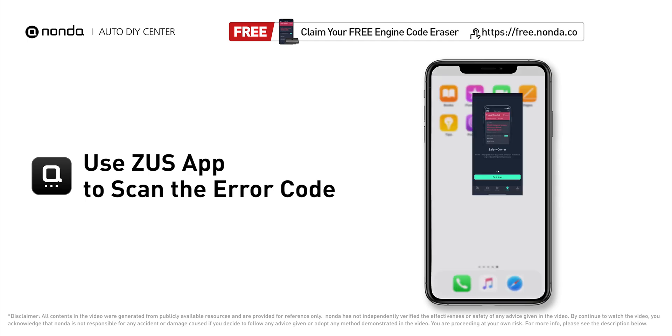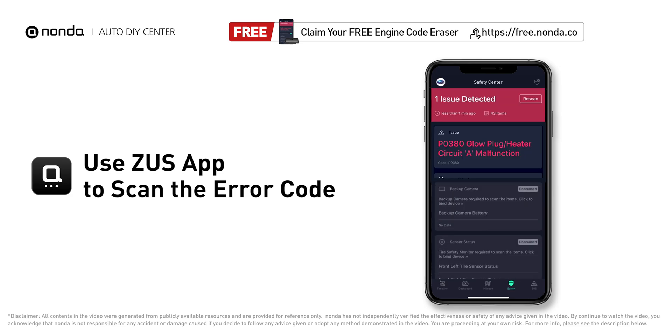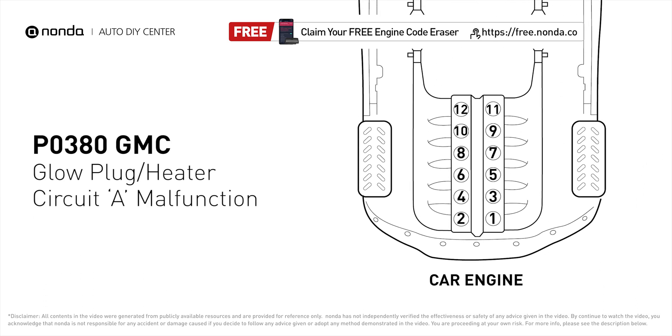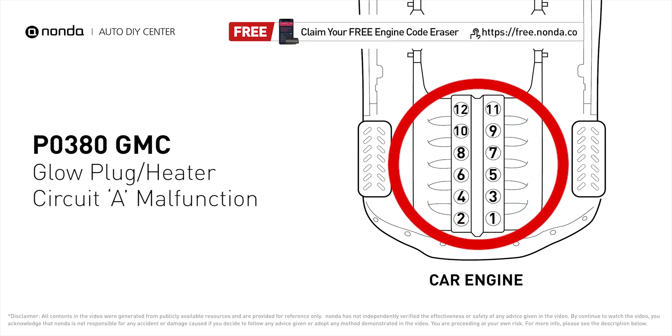P0380 means that the powertrain control module detects a variation in the voltage from the A area of the glow plug heater circuit, which is more than a 10% variation from the expected output.